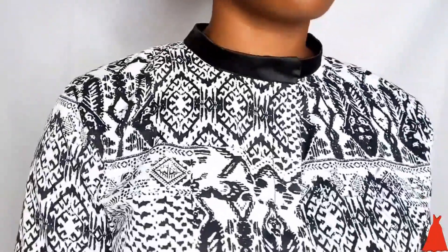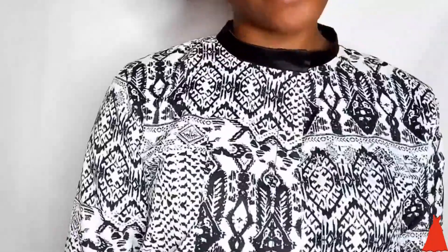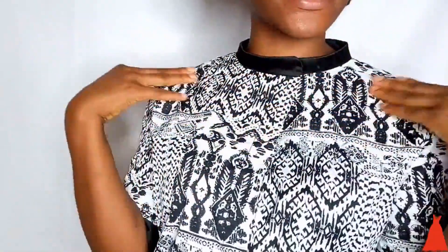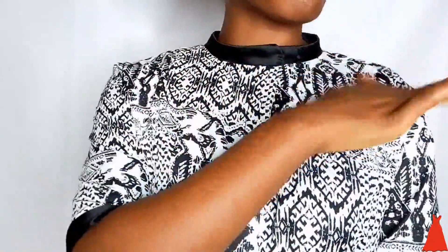Hi guys, welcome back to my channel. In this video I'm going to show you how to cut and sew a turtleneck collar. I'm sure you've seen it on pastors, you've seen it around everywhere, and it's just very cute. In this video I'm going to show you the easiest way to cut and sew a turtleneck collar.